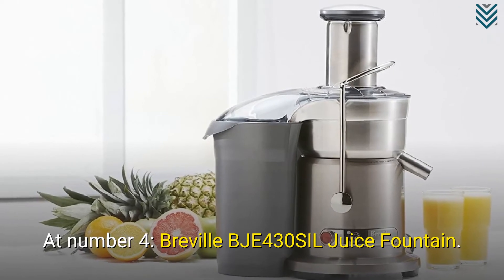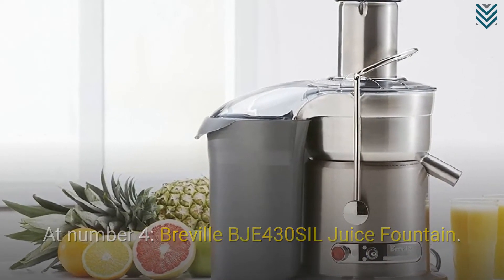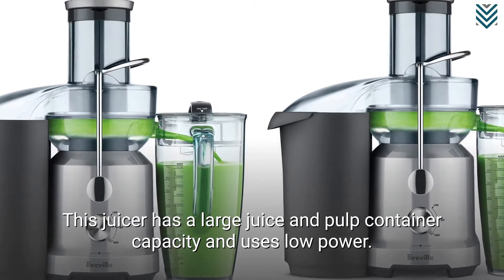At number 4, the Breville BJE430 SIL Juice Fountain. This juicer has a large juice and pulp container capacity and uses low power.